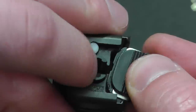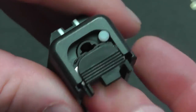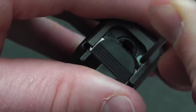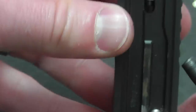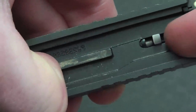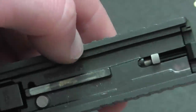Put this on — just press it down with your finger. That gets the slide cover plate over halfway. Then push it down and it'll snap in place. To test it, press the firing pin safety: press and push — it'll snap. Now you know you did it right.